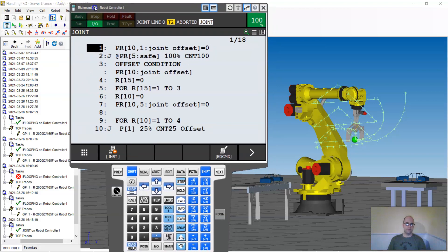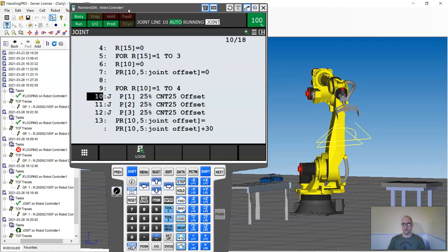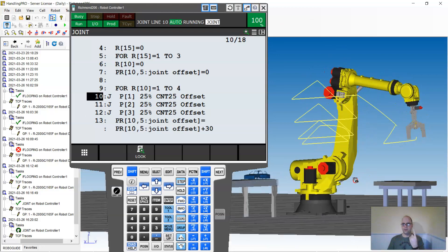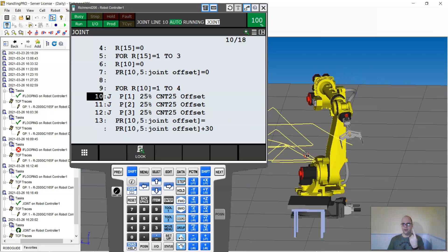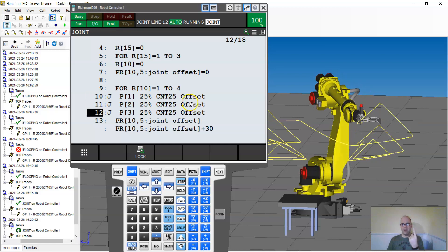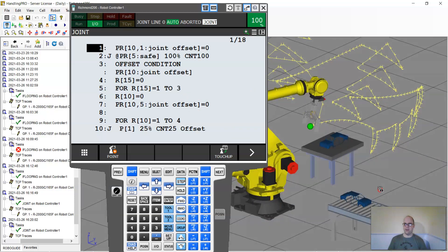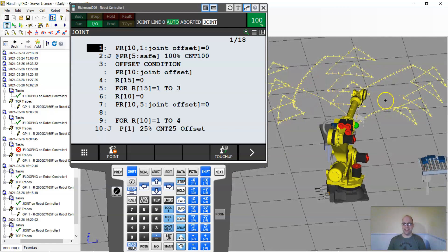Let me go back to the top of the job and hit play. There we go — one, two, three, four in the first loop, then it goes back and does the next group: one, two, three, four, offset by several degrees. Then it does the third loop. I just taught one job and executed twelve different positions. If you look at the robot trace patterns you can see nearly identical jobs running three different times. For straight lines you'd use Cartesian rather than joint — I used joint just to show it can be done.